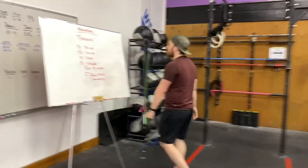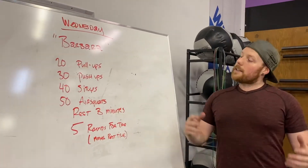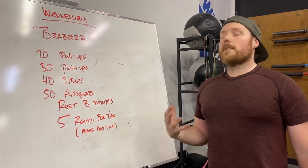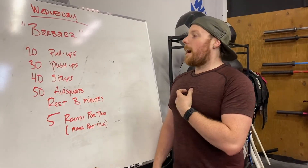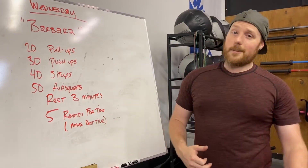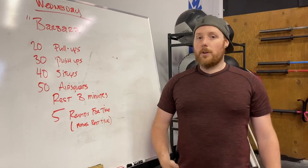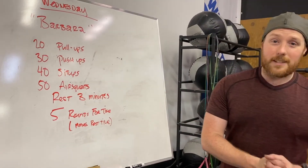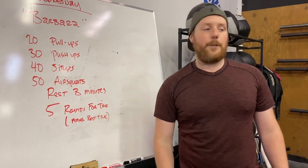Those are the standards for today's workout — high-volume, lots of reps, all bodyweight. Personally, this is a benchmark I really enjoy, and it might be because I've always been a smaller athlete. It's gonna spike your heart rate and get rough — rounds four and five are miserable — but gut through it, you can do it. It's gonna be great and you're gonna feel awesome when it's done. Let's get after it!